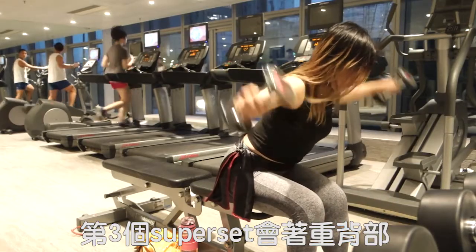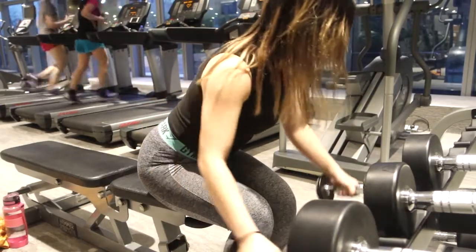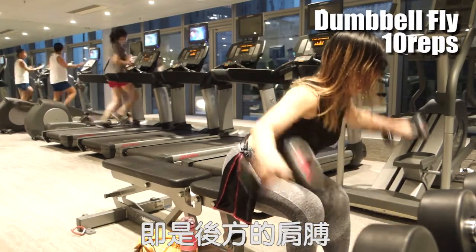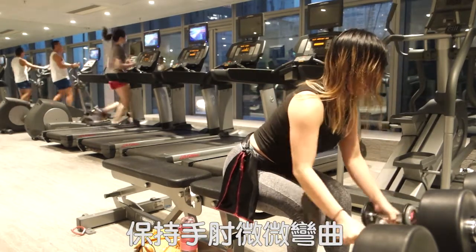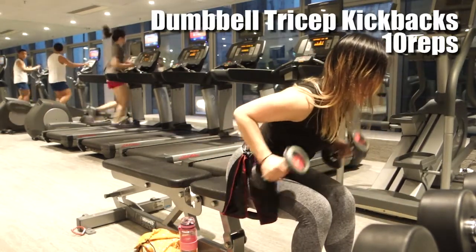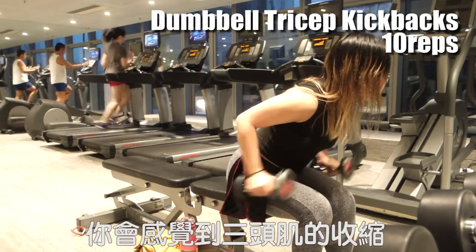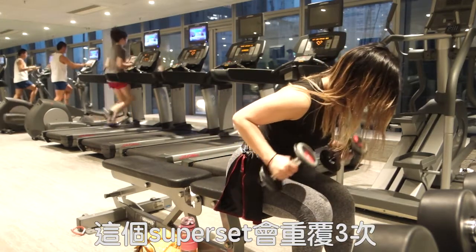The third superset focuses more on your posterior side. We are doing 10 reps of dumbbell fly first. This movement hits your rear deltoid, meaning the back side of your shoulders. Sit on a bench, lean forward, and remember to keep your elbows slightly bent. After that, we are doing 10 reps of dumbbell tricep kickback. Make sure to keep your shoulders and elbows stable — you are only moving your forearms. You will feel more contraction on your triceps. We are doing this superset for 3 times.